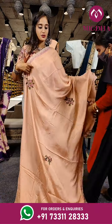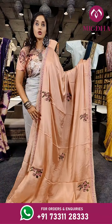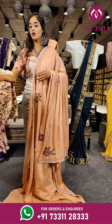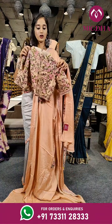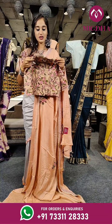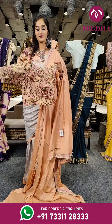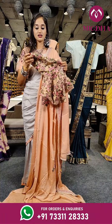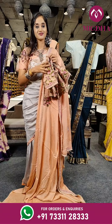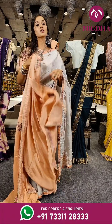Here comes another beautiful shade of peach with tape on borders and a high collared neck. With embroidery thread work on the complete blouse — the blouse is very beautiful with a back side and a very long sleeve with frills at the edges. The price for the saree is Rs. 5,350.